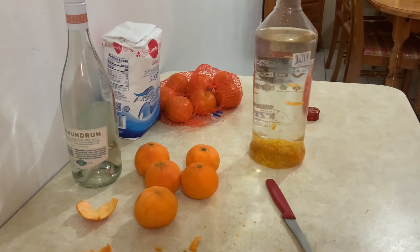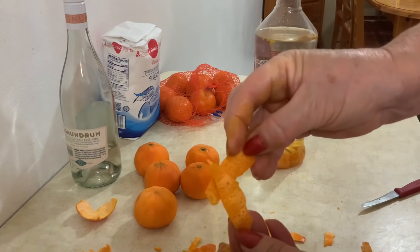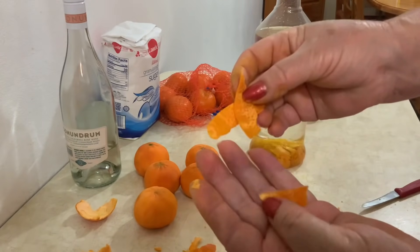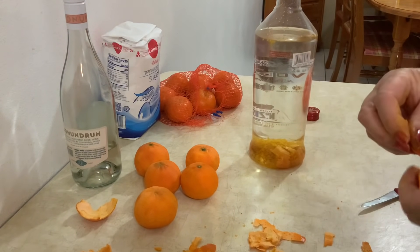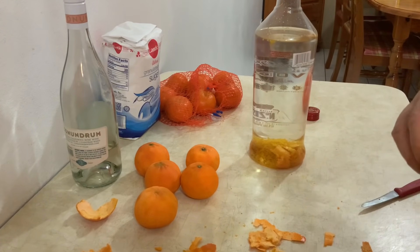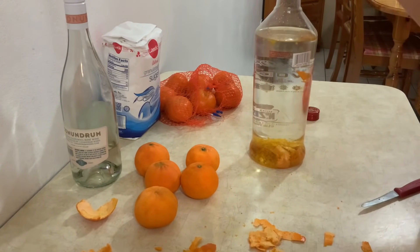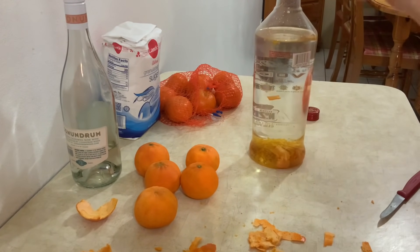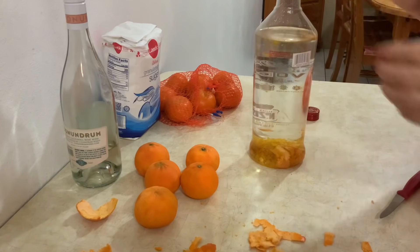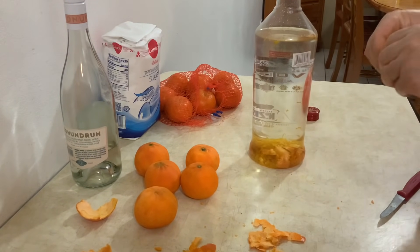Vou continuar e depois mostro. Eu faço todos os anos o licor de tangerina, mas eu nunca fiz vídeo porque não é a nossa tangerina dos Açores. Por isso eu nunca fiz. Mas então como ia fazer de qualquer forma, aproveitei e faço o vídeo para dar uma ideia a vocês.